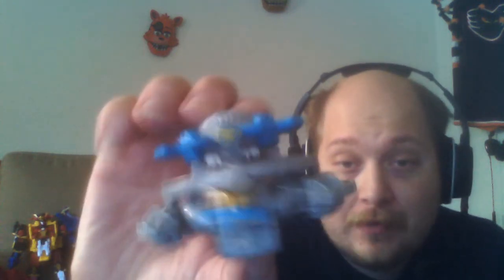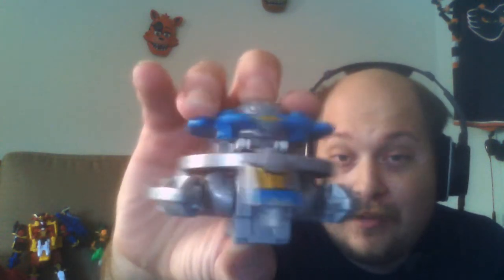Hey guys, Chris Griffin here. Today we're going to be taking a look at the Ninja Steel Astrozord, or rather I believe it's called the Astro Ninja Steel Megazord. First we need to look at the Astrozord itself, and this is a fun one.